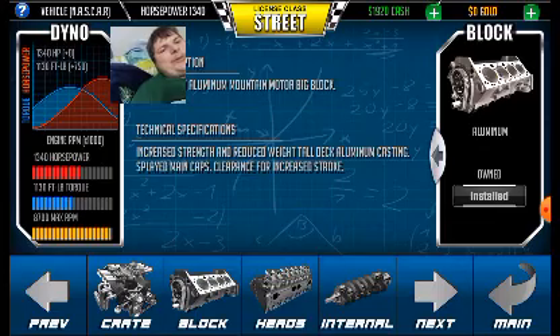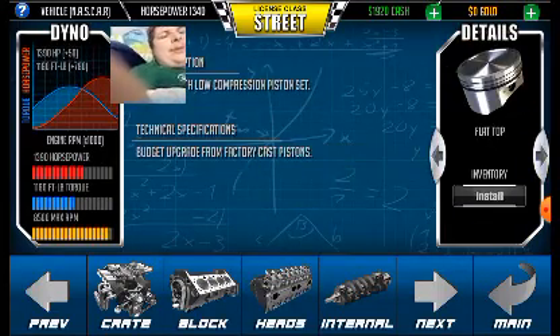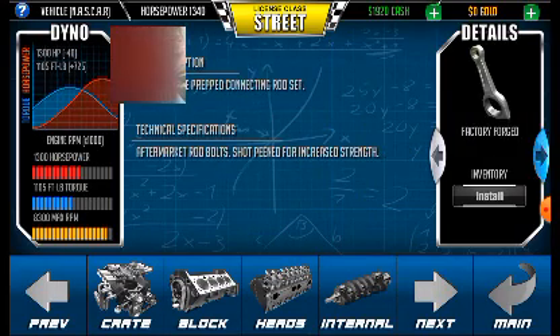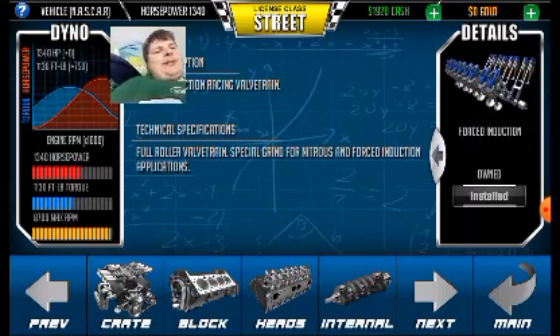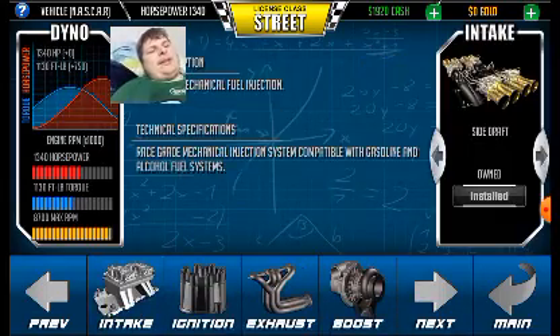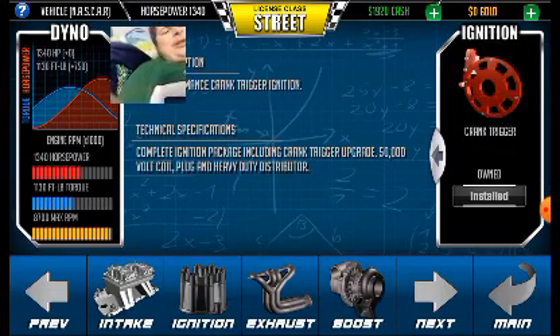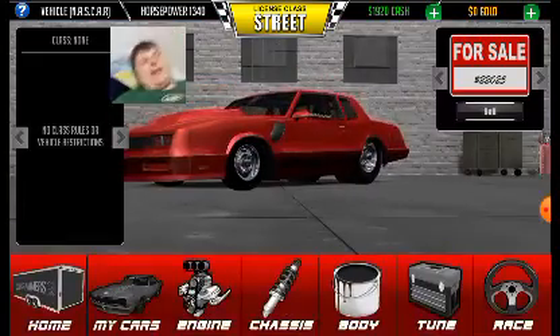As I've said before, it's got an aluminum block heads, billet cams, force induction pistons, aluminum connector rods, a forced induction valve train, side draft carburetors which are really cool, crank trigger ignition, borns. No boost — it's too bad.